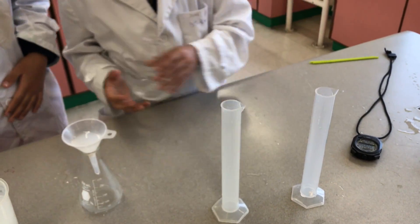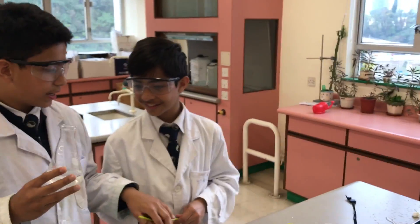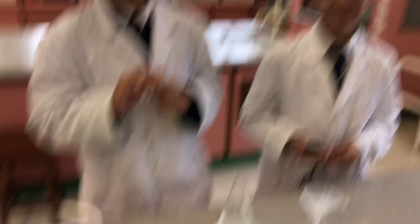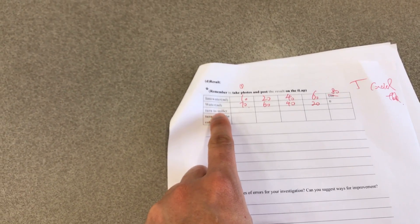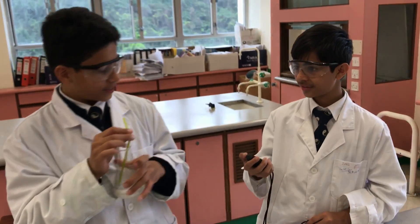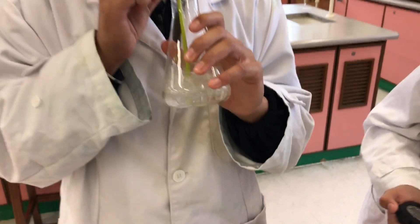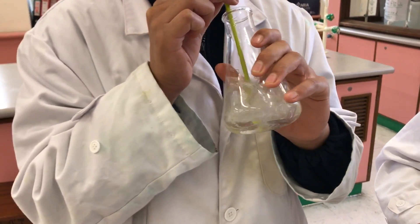Now I need your help to blow it. We're going to blow into it to see if it turns milky. Atal, can you start the timer please? According to this column of your results, you can use the stopwatch to record the time for the limewater to turn milky. Okay, I'm going to do the experiment now. One, two, three, go.